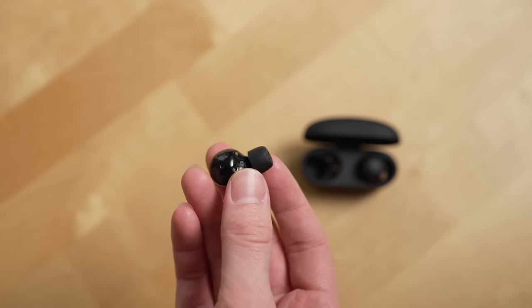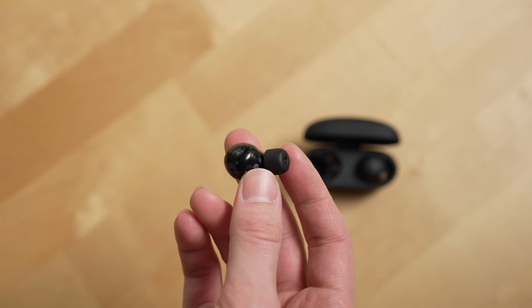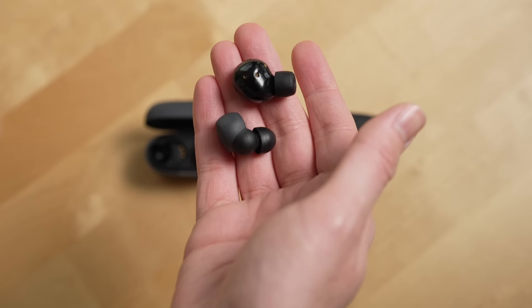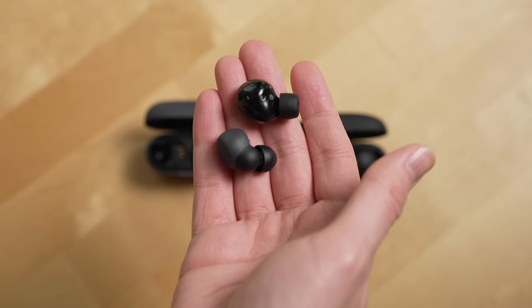Regarding sleeping on a pillow — I actually think you could get away with it, depending on your ear shape and overall comfort. These are probably the first WF-1000s you could use for noise cancellation during sleep. They do stick out a little bit more than the Link Buds S though. If you're really looking for something to use for sleeping, the Link Buds S are still way slimmer than the XM5s.